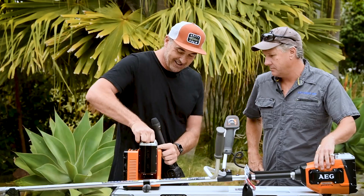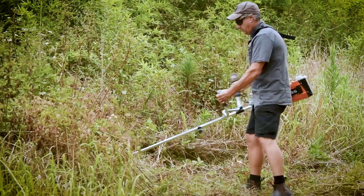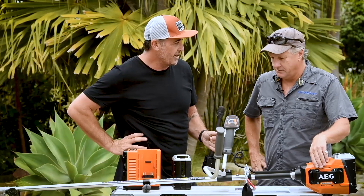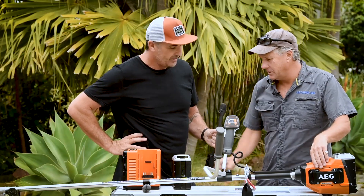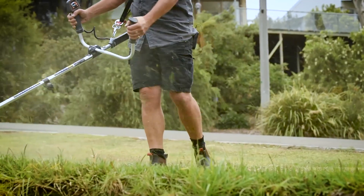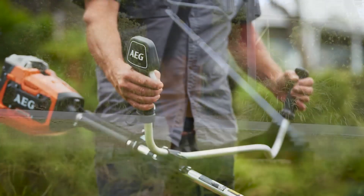Look at the battery on these — a 4 amp-hour battery, 58 volt, obviously offering long run times. You've been at it today for a little bit this morning and we're going to go and have another crack. It's got the indicator light there — it's still got full charge. Perfect.